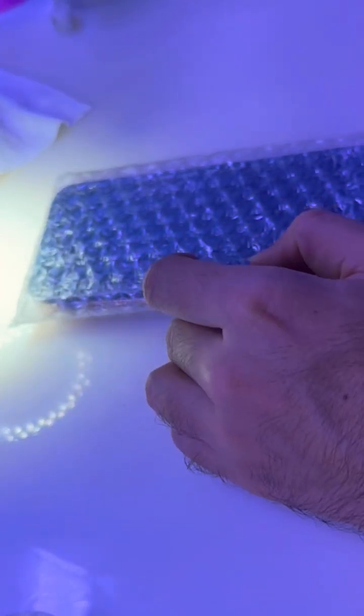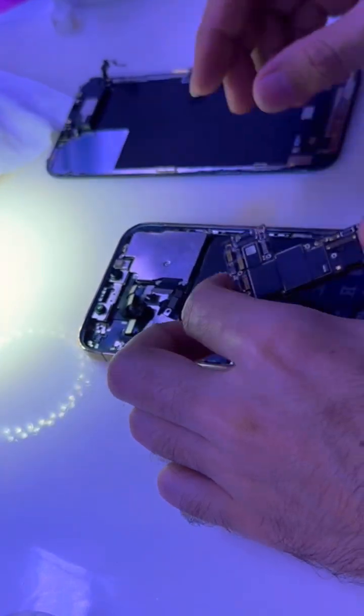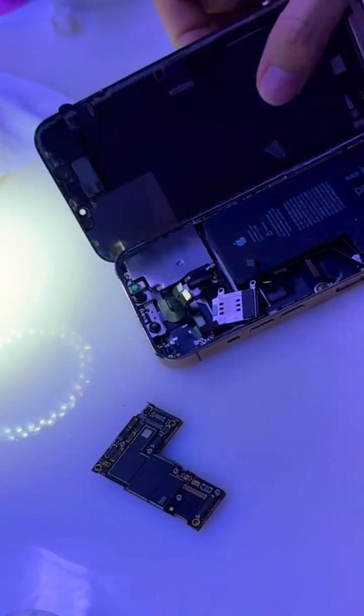Hello and welcome to Phone Rescue Experts. Today I got something juicy — an iPhone 12 Pro Max with a baseband issue, and someone already worked on it before me. The boards were separated, reballing was halfway done, but they couldn't finish it. Now it's my turn.